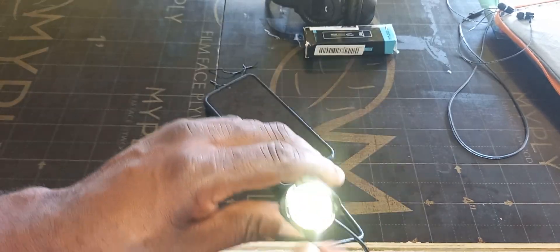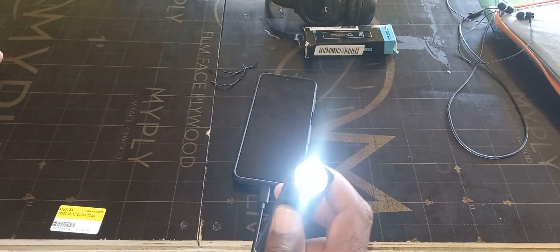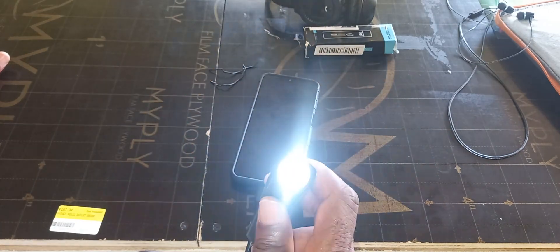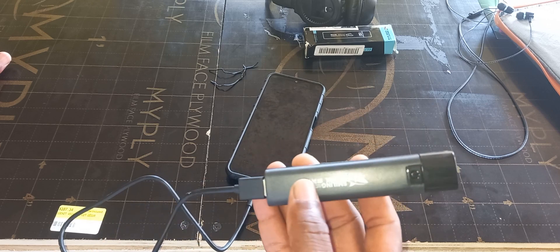It comes with a flashlight. Let's turn on the flashlight — as you can see, that's one mode. There's another mode, a blinking mode. So it comes with a flashlight, and it has some power in it already.